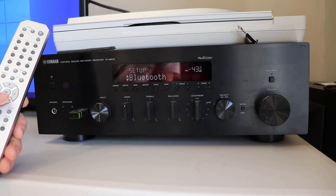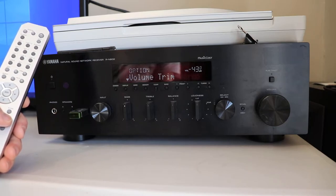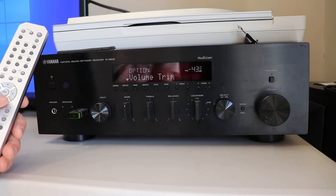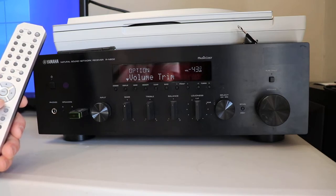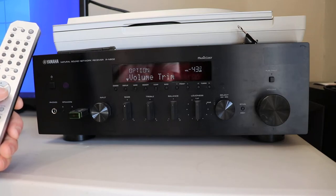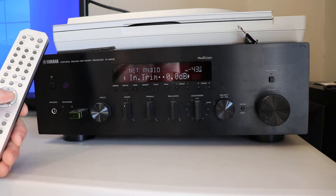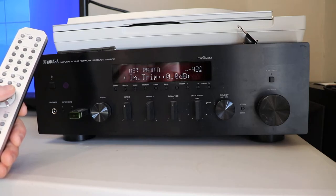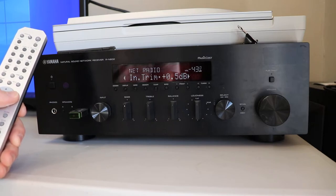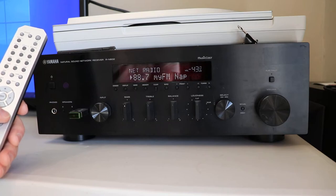One thing I found out was that if you go into Options you can use Volume Trim, and this sets up the sound for each input independently. So if you have some inputs that are quiet and some that are loud, you go into Options, do the Volume Trim, and it works really well. You can set it to zero or go plus or minus ten — something like that. I've been really happy with that.